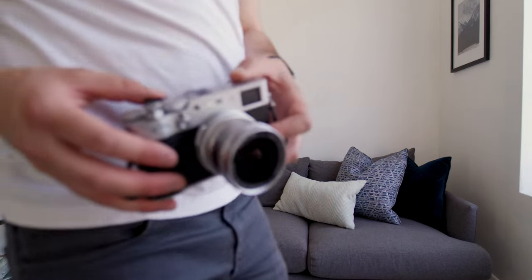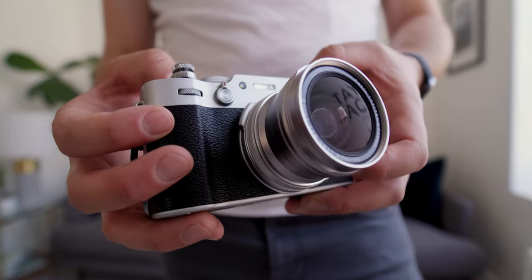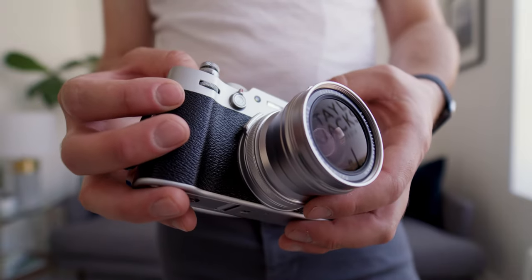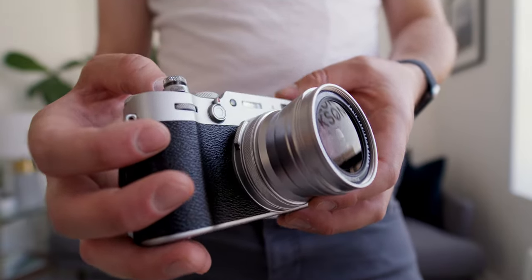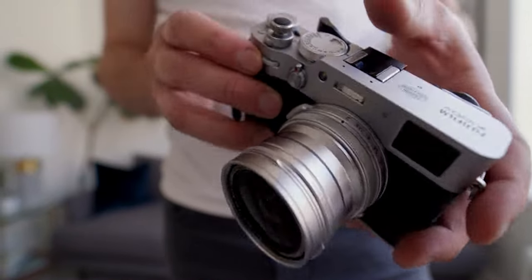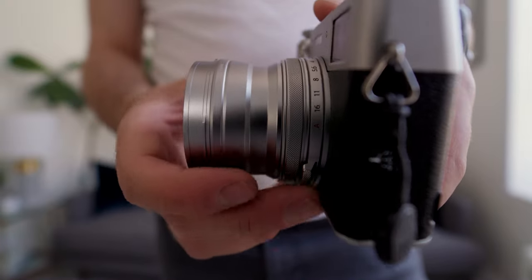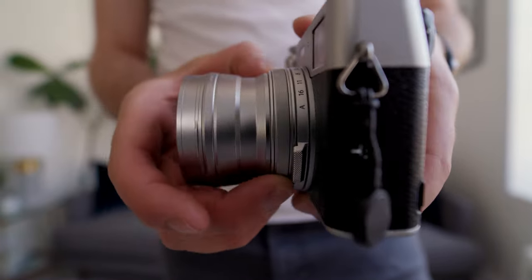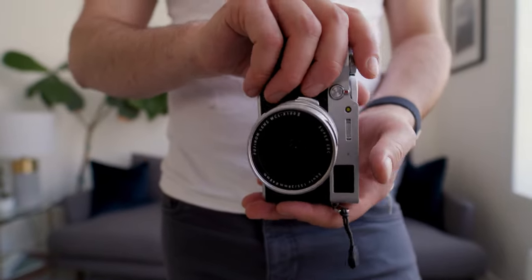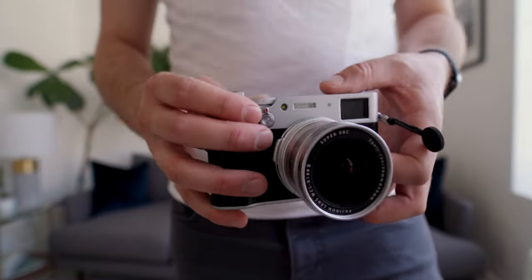The WCL X100 S2 is designed specifically for the X100 series by Fujifilm, providing a wider perspective to your shots. It offers a 0.8x magnification, converting the X100 lens focal length from 35mm to 28mm. With this wider field of view, you can capture more of the scene, making it perfect for landscapes, architecture, group shots, and street photography. It maintains the superior image quality of the X100 lens, ensuring sharpness, clarity, and accurate colors. Chromatic aberrations and distortions are well controlled, resulting in images with minimal optical flaws.